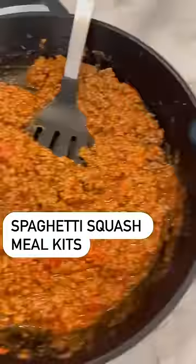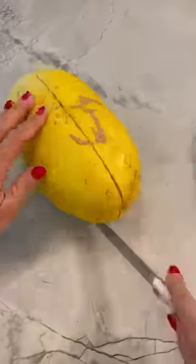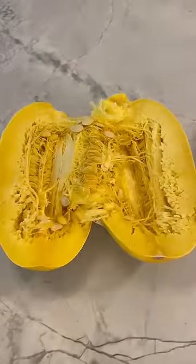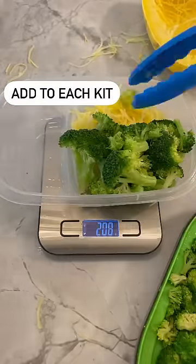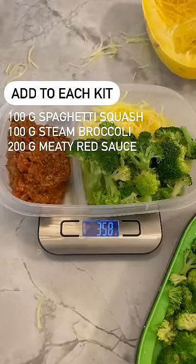Making these spaghetti squash meal packs you can eat on all week. I started by steaming my spaghetti squash in the microwave and scooping out the seeds. Then I portioned out 100 grams of steamed spaghetti squash and 100 grams of steamed broccoli.